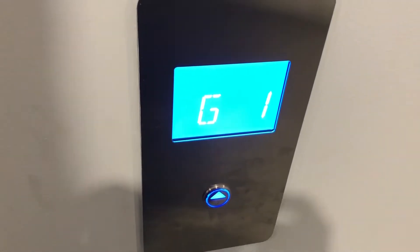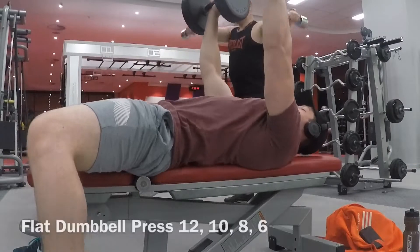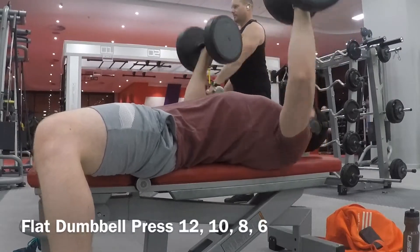I just arrived at the gym — it takes me about half an hour to get here. Today it's chest and triceps. I'm going to record myself and then do a little voiceover on how to do the exercises.